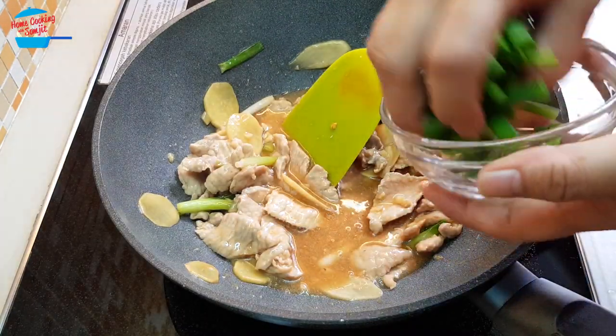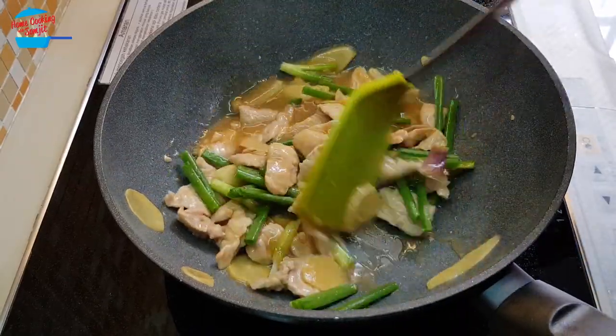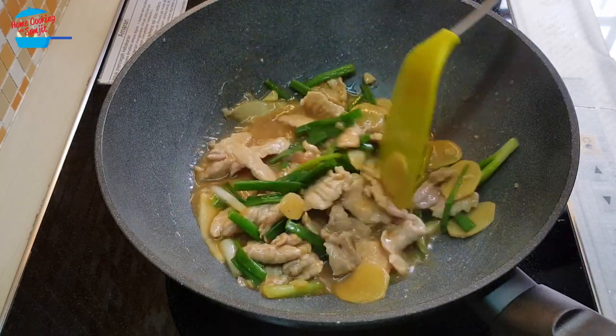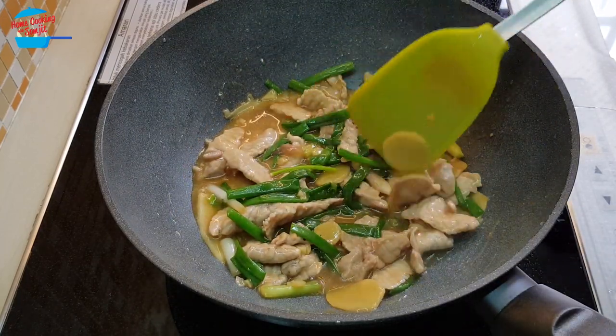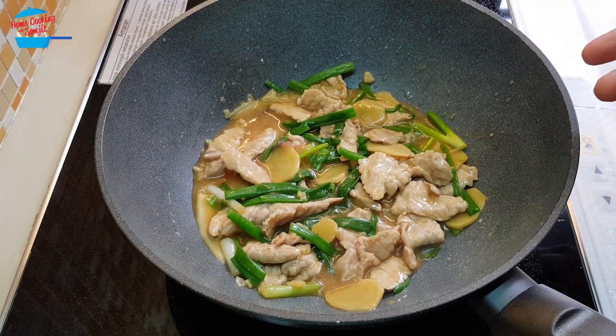And put in the spring onions. Looks so nice. That's it, it's so simple.